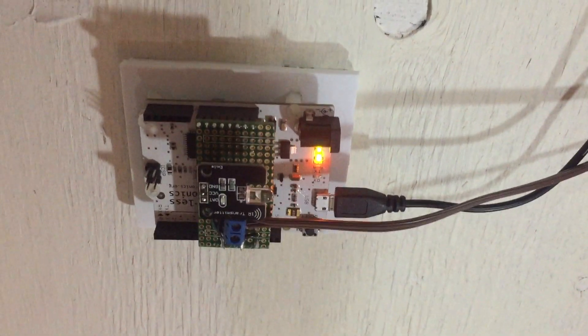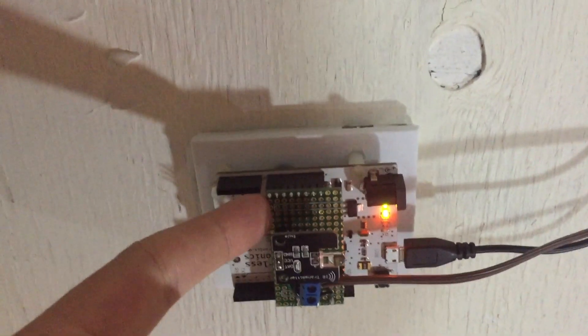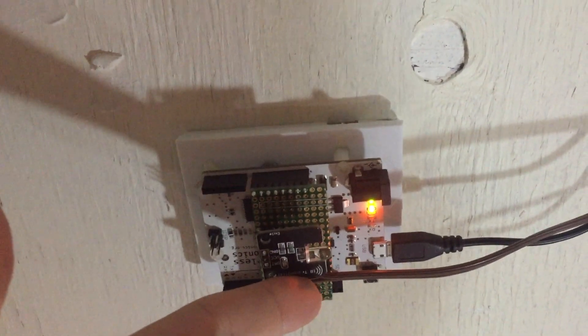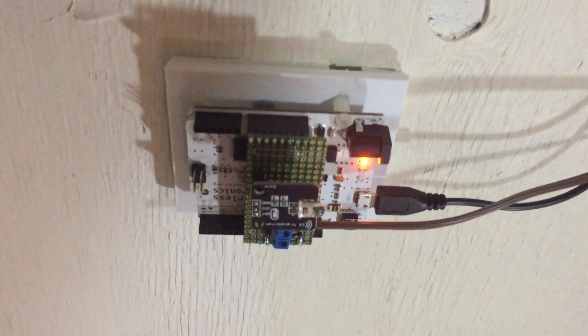This is just a basic Arduino mounted to the ceiling. I have a small board that I made that houses the IR transmitter that turns all the lights on, and a wire out to the switch that controls when the lights turn on and off.